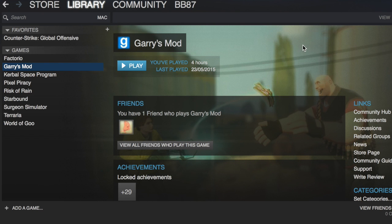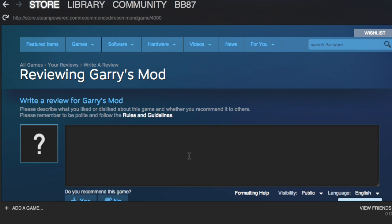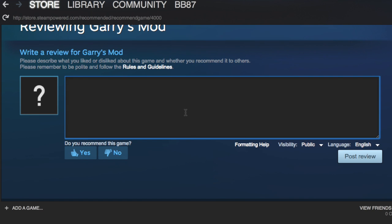From here, go to the right-hand side of the screen and click on 'Write Review', and from here you are free to write your review about the game.